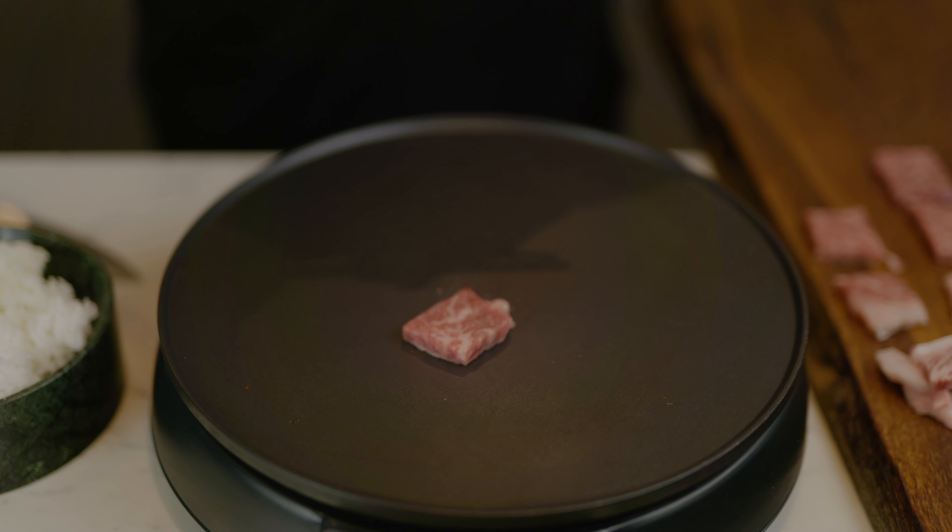Another thing you can do once you've cooked on here: there will be a lot of Wagyu fat left in the pan. I like to throw a little bit of rice in and get that to soak up the Wagyu fat - Wagyu fried rice, everyone's favorite.